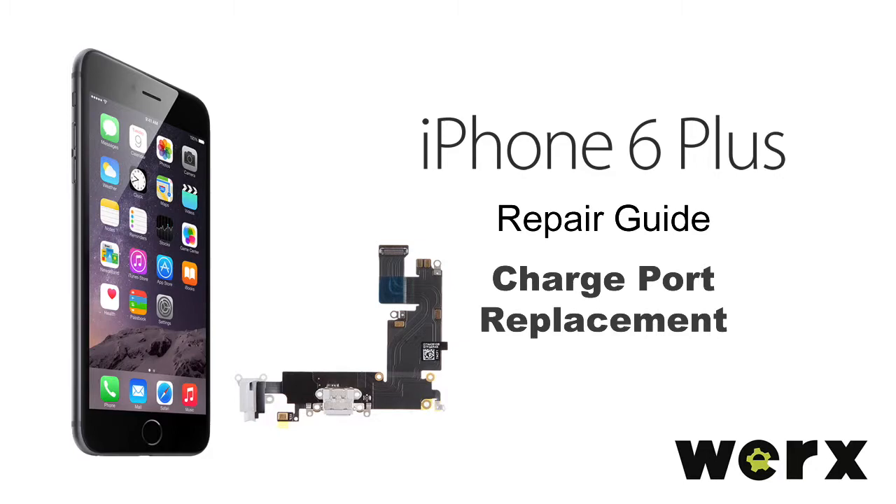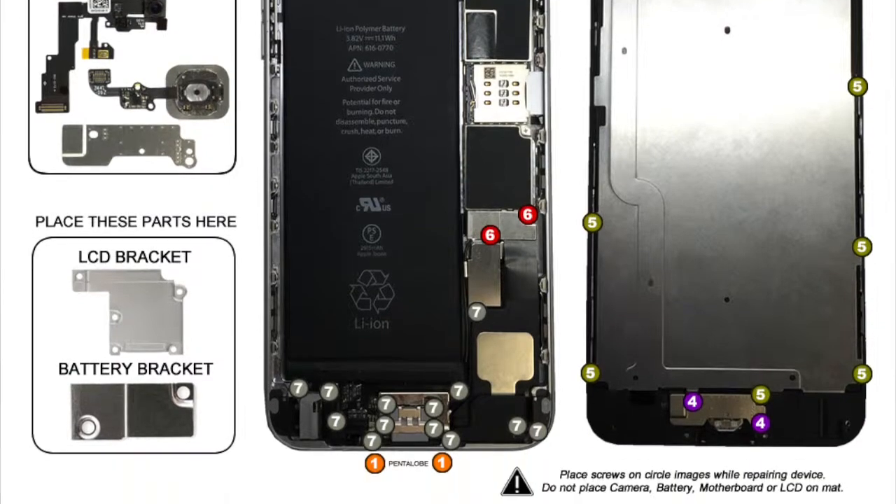We will be replacing the charge port on an iPhone 6 Plus. Be sure to use the WORX repair mat to keep all screws organized.